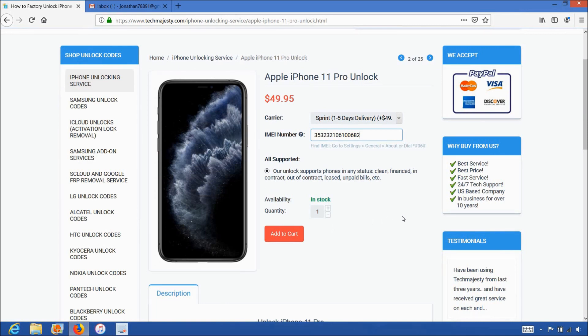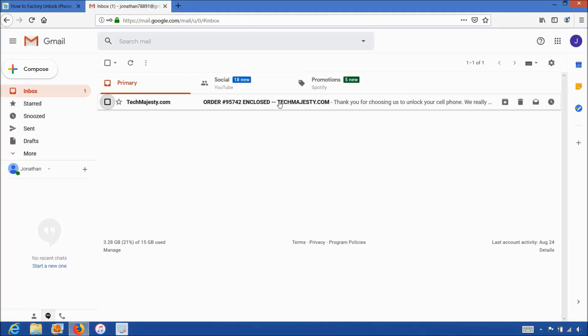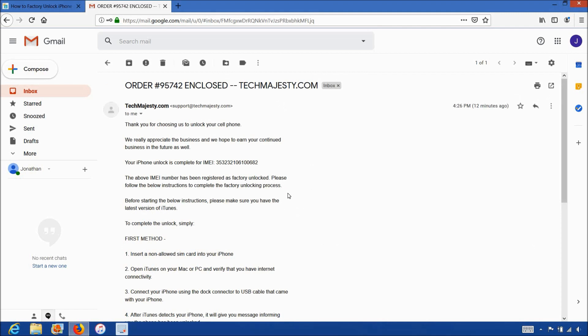Once you complete the checkout, you will receive an email within the stated time frame informing you that your iPhone has been unlocked. The email will look like this and say 'order enclosed.' The email will let you know that your iPhone has been successfully unlocked and it will include instructions on how to complete the unlock.